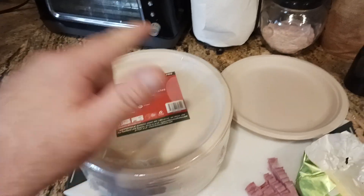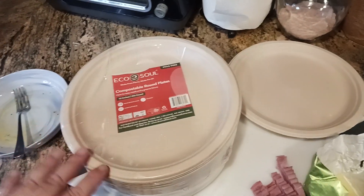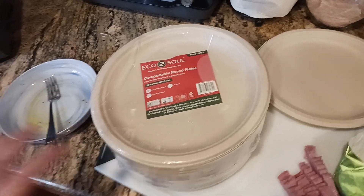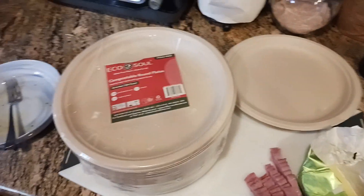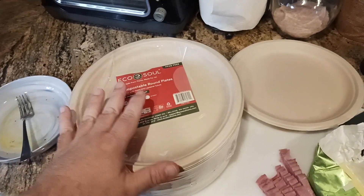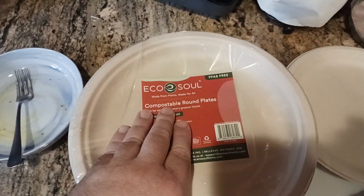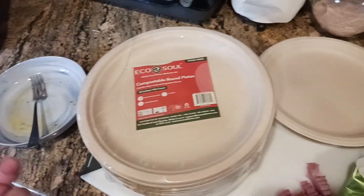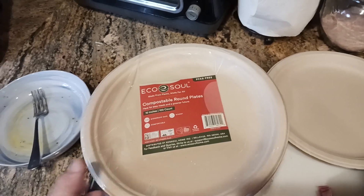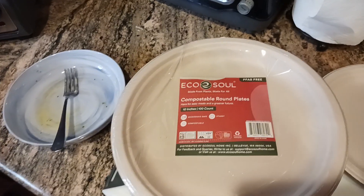Parties, backpacking, camping — anything that involves using a plate where you don't want to throw away all that plastic. The typical styrofoam plates are just horrendous for the environment. This is a way to reduce your carbon footprint. If you do any kind of at-home recycling or composting, these are compostable. For backpacking and camping trips, this is exactly what I'd love to have — that way I don't have to do any dishes. Who wants to wash dishes when you're backpacking or camping?